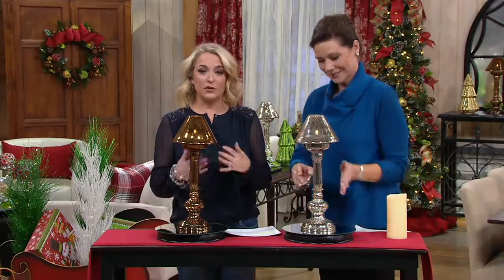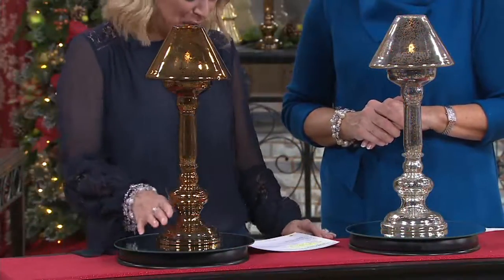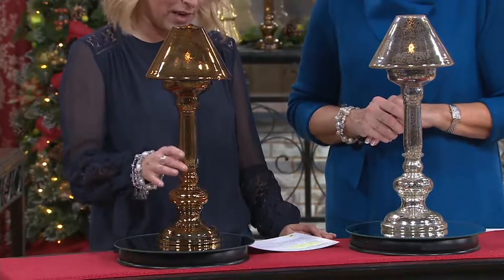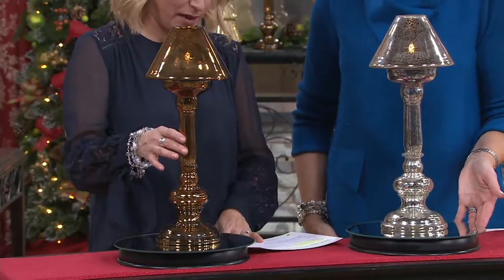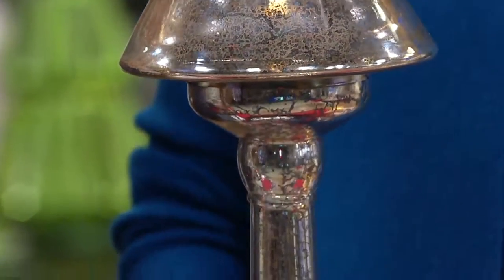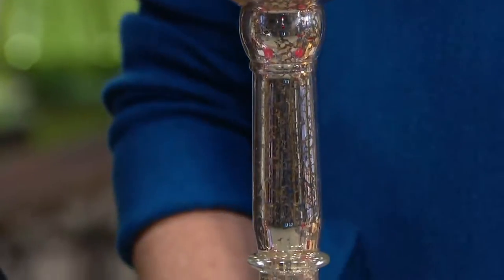Our next item is something that when you pick it up, you'll definitely want to keep it out all year-round. Please don't just save this for the holidays — it would make me sad. We have it for you now in two colors: chocolate and silver. It is an illuminated mercury glass buffet lamp, but please don't limit it to the buffet. Five easy payments of $5.52 will bring this home.